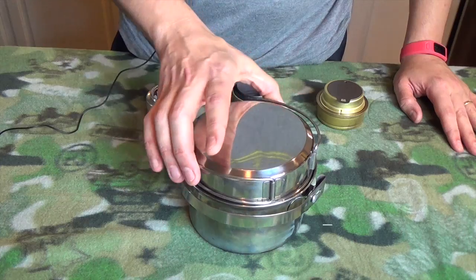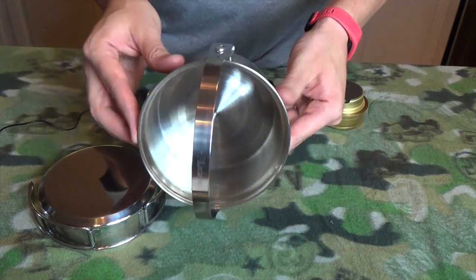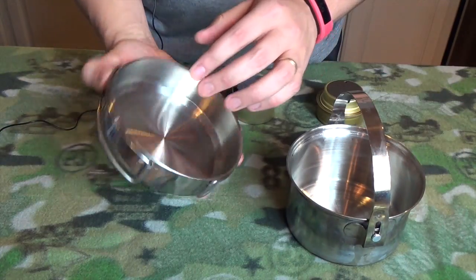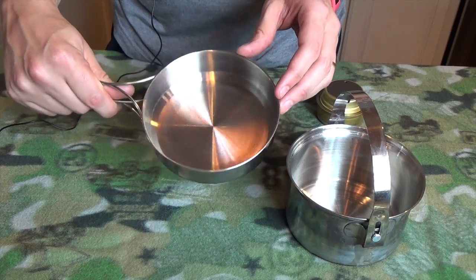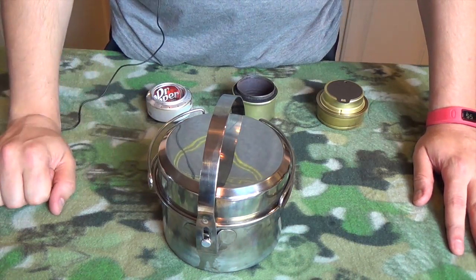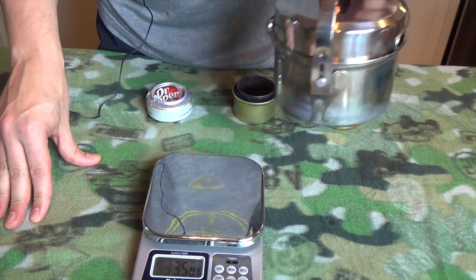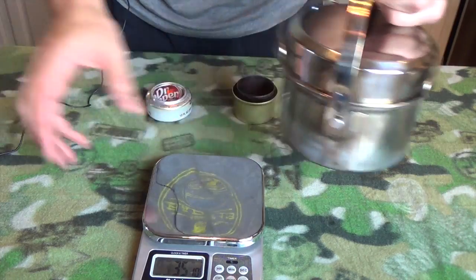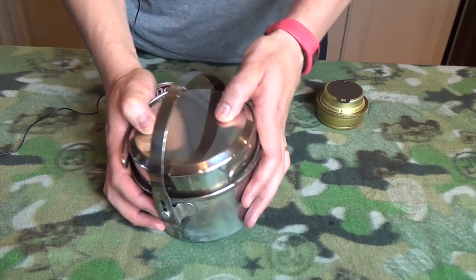I want to take a chance to show you this Olicamp kettle. It's really nice — it has two parts: a main kettle with one liter capacity, and a very sturdy bail handle that locks into place. The top doubles as a little frying pan — big enough to cook two eggs, fry sausage, or cook bannock. I bought it off Amazon for less than $20. It weighs 12.65 ounces — not ultralight, but it carries both a nice pot and a frying pan.